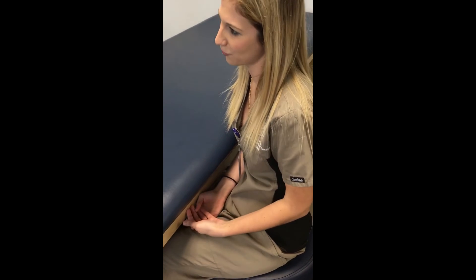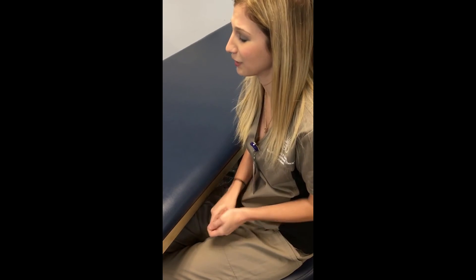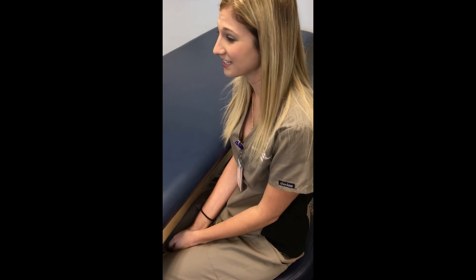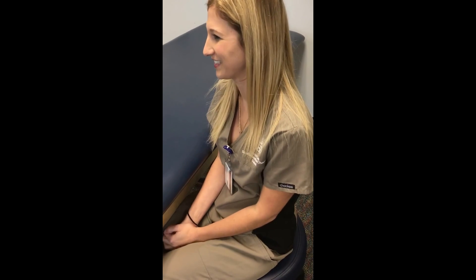It looks like you have great functional ability in your thumb, so you can go ahead and grab that glass of water or reach for that pizza box for your normal daily activities. Do you have any questions? Nope, I'm good. Well, I'll see you next week. I'm going to go ahead and wash my hands and sanitize the environment after you leave. Bye.